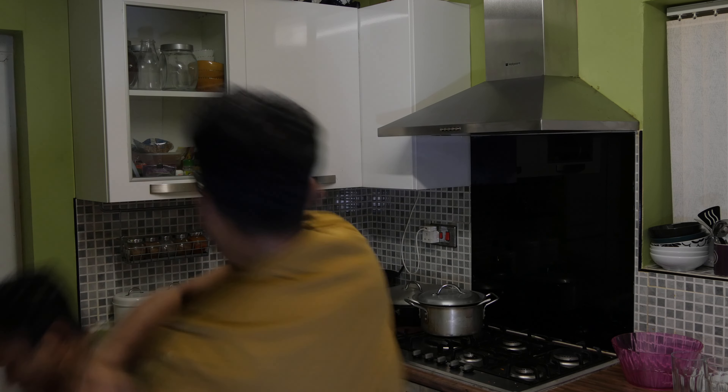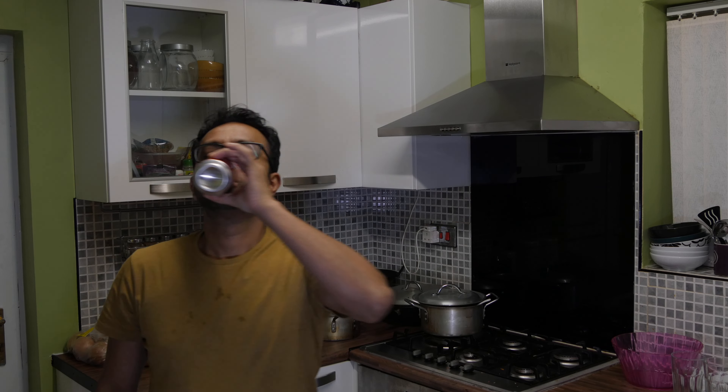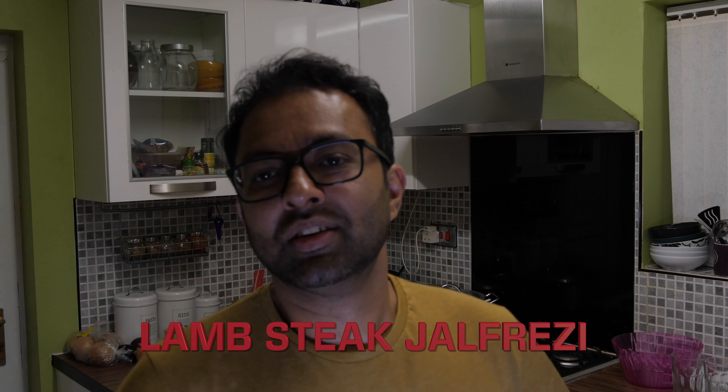Hi guys! Tonight's a special night. I'm only joking guys, I'm not here to show you how to open a can of Coke. What's special about tonight is the guys are here, it's Saturday night and we're going to party. We're going to show you how to cook a delicious Indian curry our way. Stay tuned and let these guys do all the tricks while I film them and show you step by step all the procedures and how it's cooked.